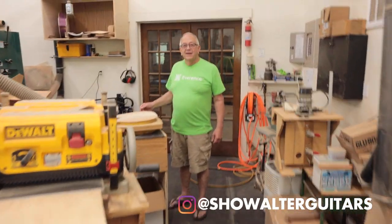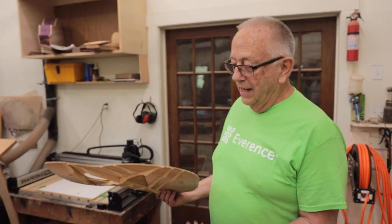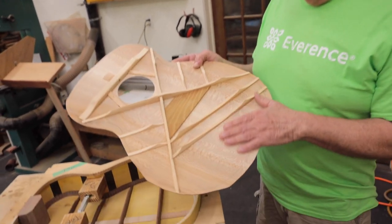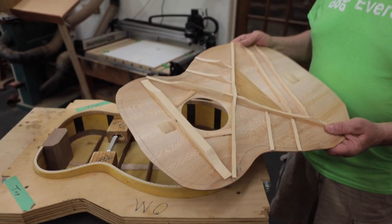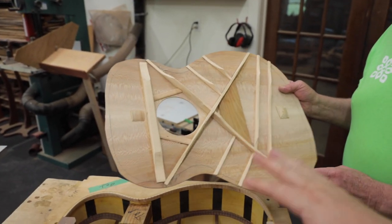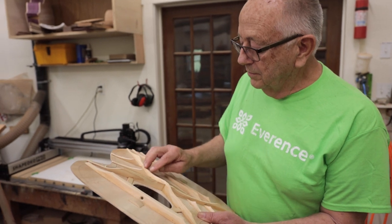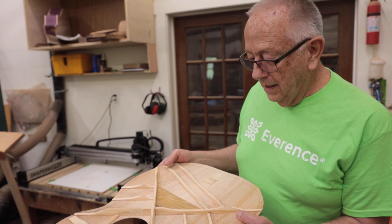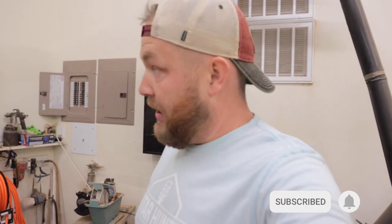Steve recaps: they finished gluing the back on last week, and now they've got to get the top on — first sanding the inside, then finishing and shaping the braces, notching down into the sides for the braces to fit, and finally gluing it on today. Steve reminds them not to forget to sign it. That's a good chunk of work, but they'll glue it on today. Let's get into it.